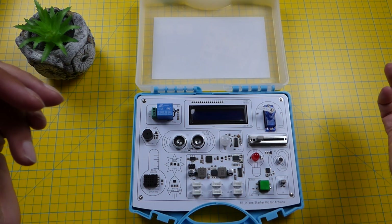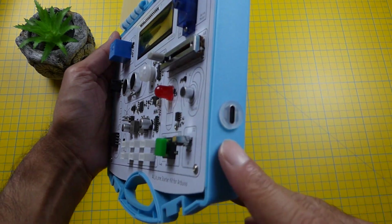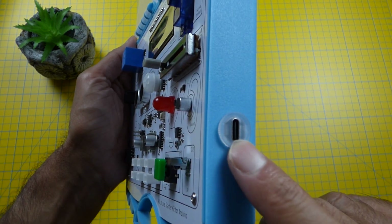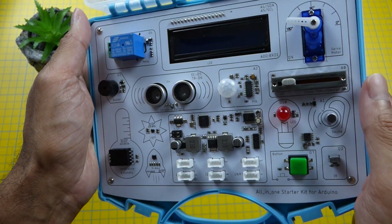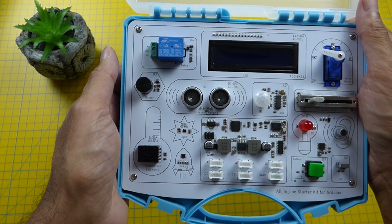Let's take a closer look at the kit itself. On one side here we have a USB-C port. This is for uploading your own code and supplying power. I'll be using my own longer power cable because the one supplied with it seems a bit short.